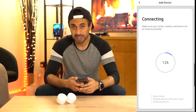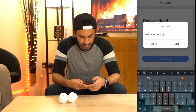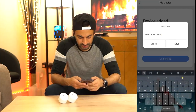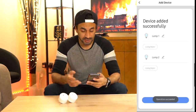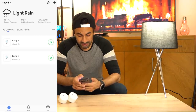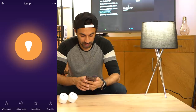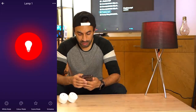I'll be entering my Wi-Fi password now and just letting the process run through — and hopefully it should connect straight after. As you can see, the devices have now been found. I can rename them, so I'll call this 'Lamp One' and the next one 'Lamp Two' just for test purposes — you can change this at any time. Hit 'Completed' and now you should have the devices set up in your app under 'All Devices'.